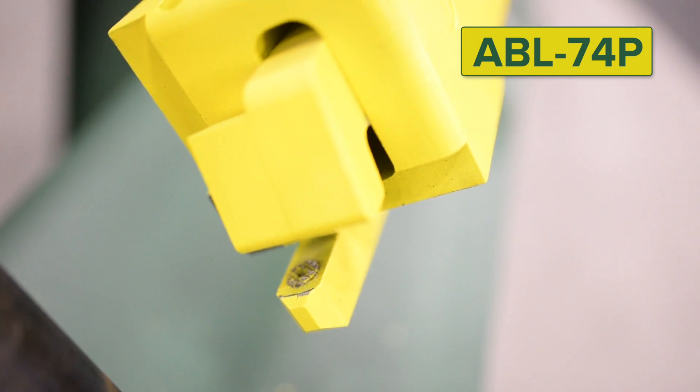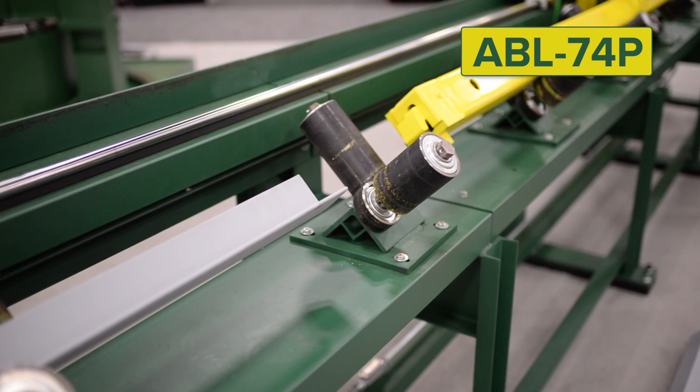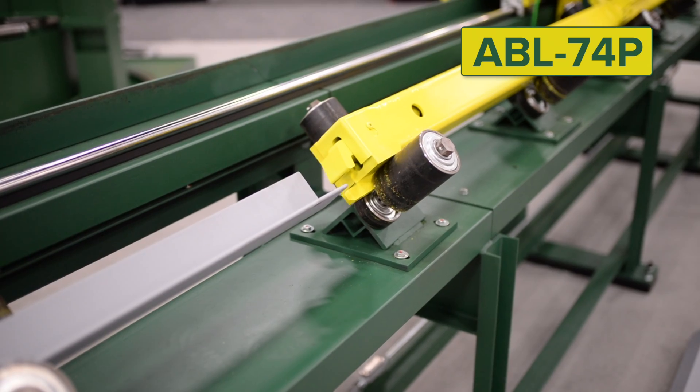The ABL74P produces the most accurately measured parts by using a precision gripping probe.